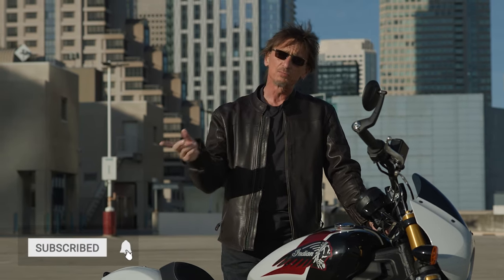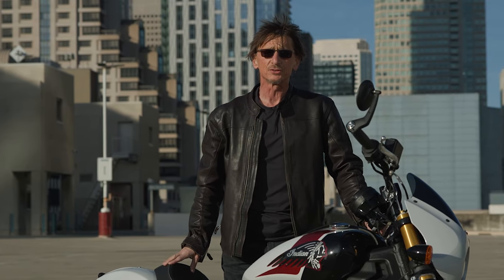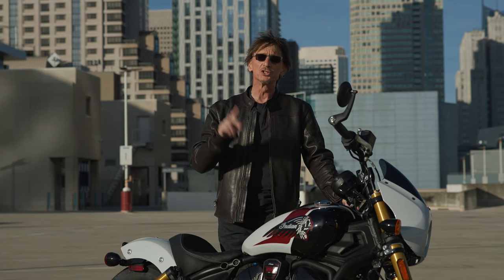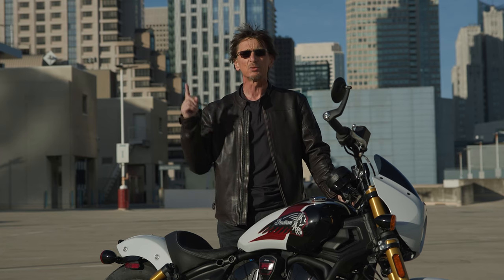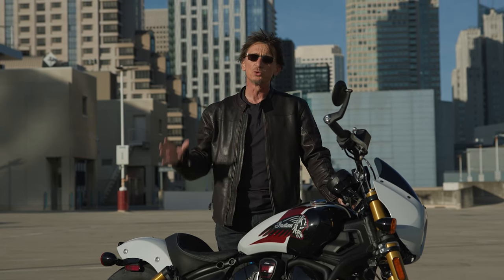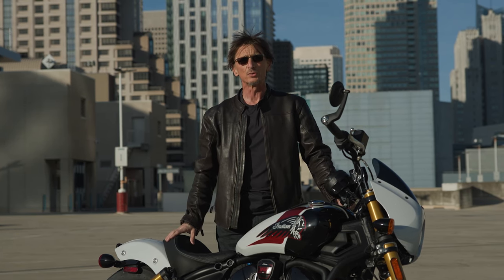If you like this video, definitely subscribe to the channel, and please comment so we know what you think of the new Indian Scouts. We've also got two videos with engineer Ben Lindemann and designer Ole Stenegard — click on one of these boxes to see those, because they give real insight into what it took to bring the Indian Scout out for the 2025 model year.